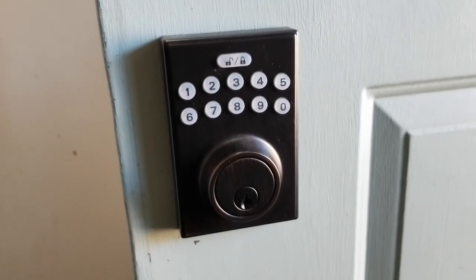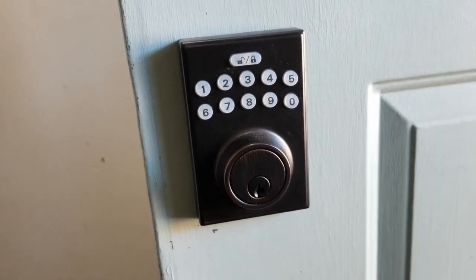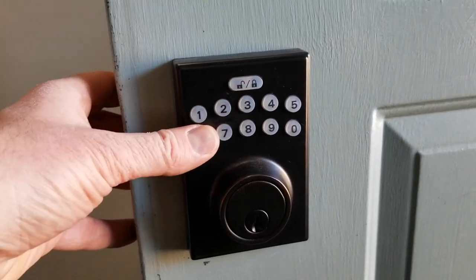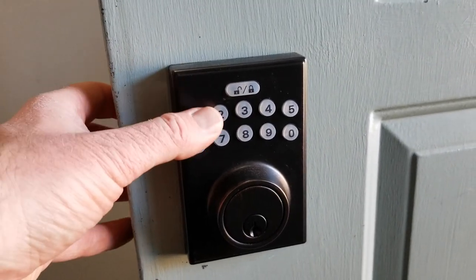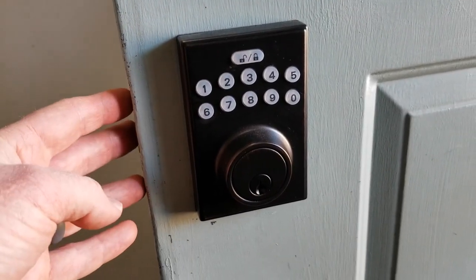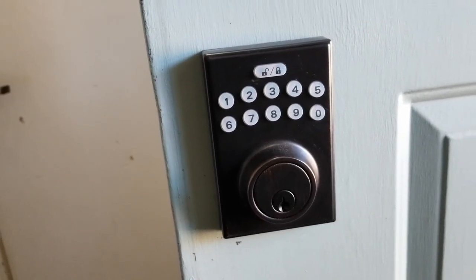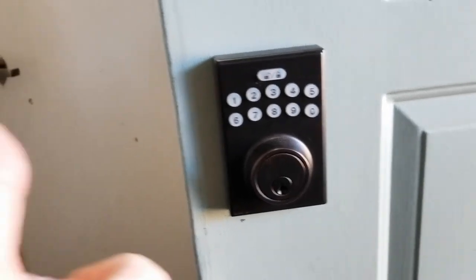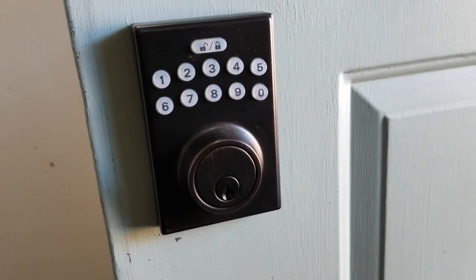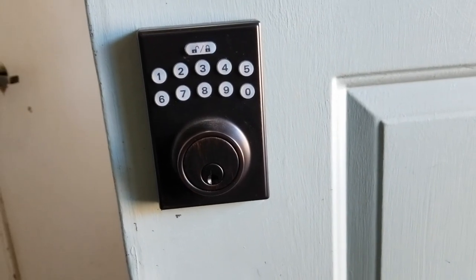Friends, that is the basic installation process for this Amazon Basics keypad. So far it's worked really great. What you'll need to do is go through the instruction manual and set up the codes to allow new user codes as well as delete old default codes. If you're looking for instructions on how to do that, look in the description box below — I've got a couple extra videos that tell exactly how to do that. If this has helped, please hit that thumbs up button. Hit that subscribe button because there are a lot more home tips, tricks, and tutorial videos coming up real soon. Thanks so much for watching.